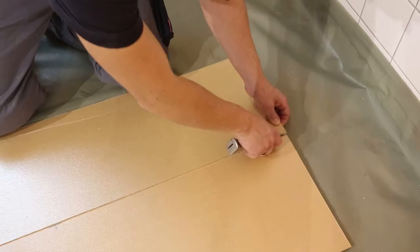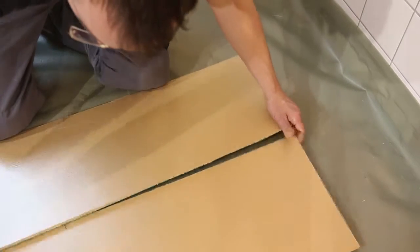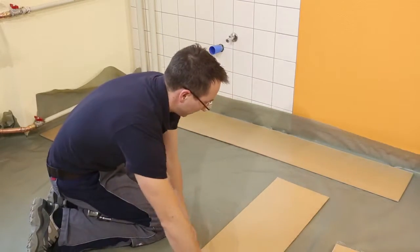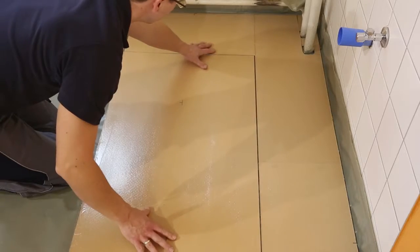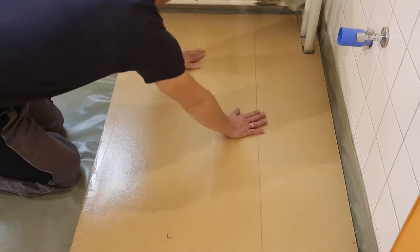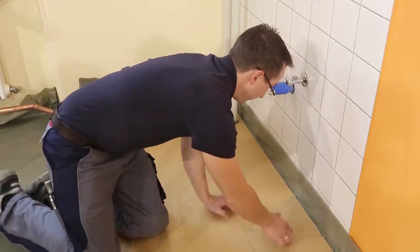Cut the remaining support plates in half for the first row along the broad side. Start the second row with a 30 centimeter long support panel and continue with full support panels. Install the panels tightly together — only production edges should form a butt joint. Keep an adequate distance of approximately 10 millimeters to the wall.